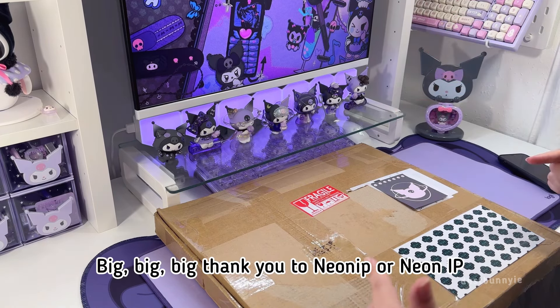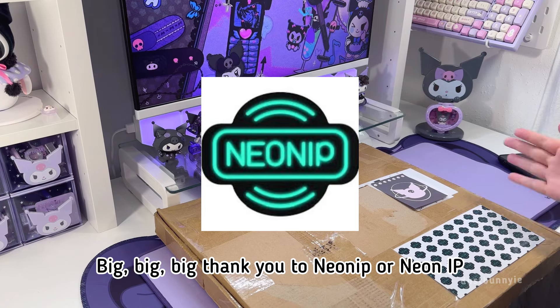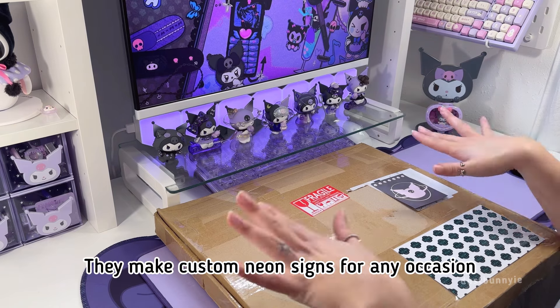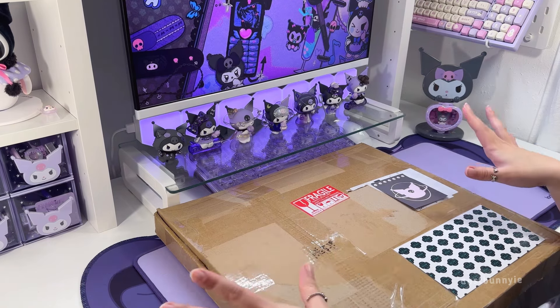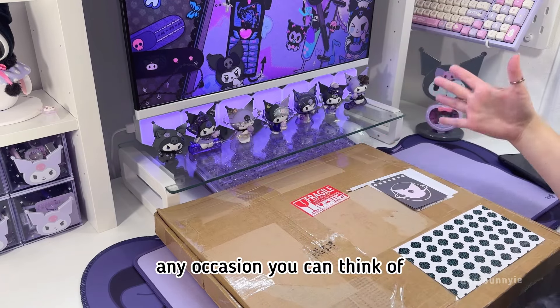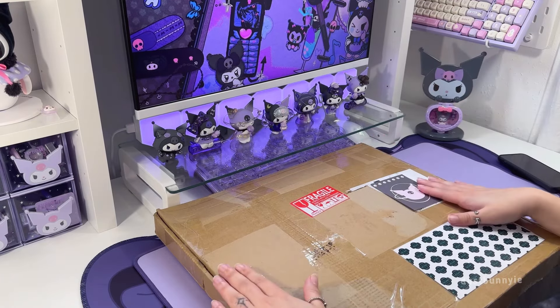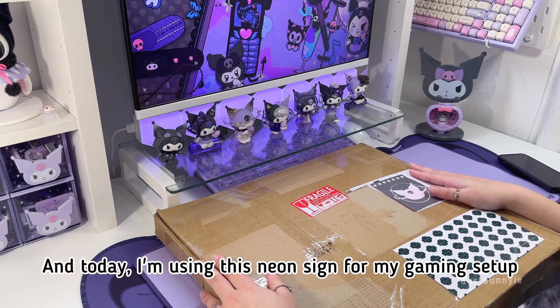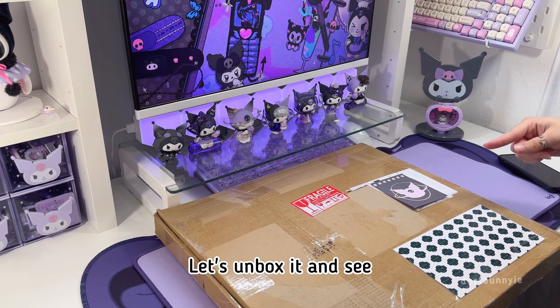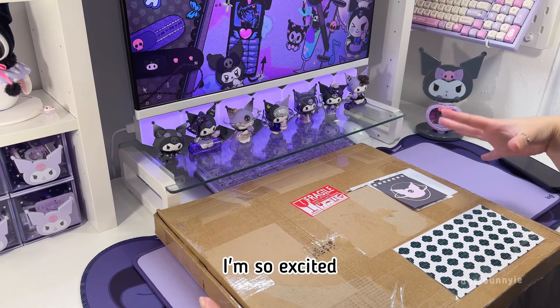Big thank you to Neon Nip — honestly I'm not sure how to say it — big thank you to them for sending me this. They make custom neon signs for any occasion, whether it be for weddings, parties, gaming setups, any occasion you can think of. And today I'm using this neon sign for my gaming setup. Let's unbox it and see what it looks like — I'm so excited!